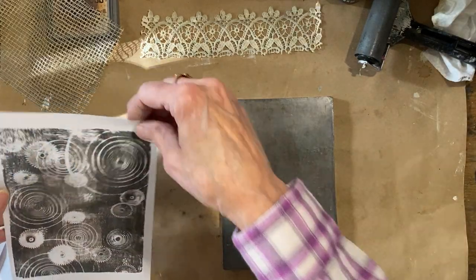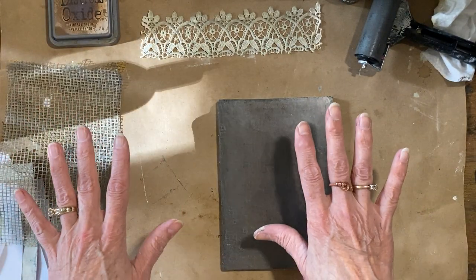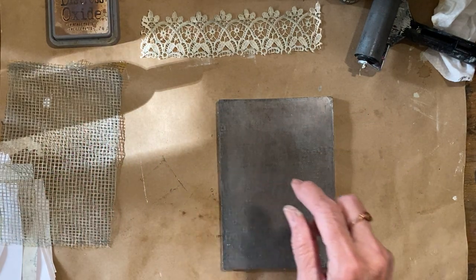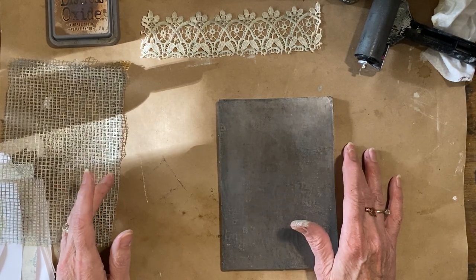So I think that's it for my jelly plate printing for today. Go make your coffee-stain papers, maybe get your jelly plate out. If you don't have one, I'll scan these and put them in my Etsy shop for you. Have a great rest of your day — now go make something. Bye.